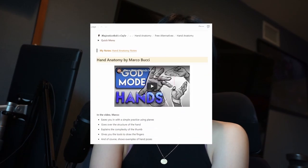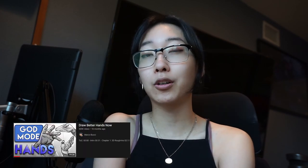Today we're going over the hand portion of the Notion Arts Study Guide. In it, we have Marco Bucci teaching us how to study hands. Let's go!